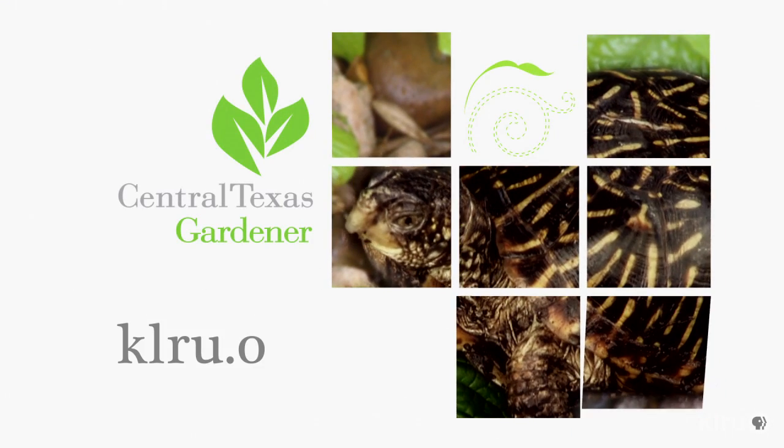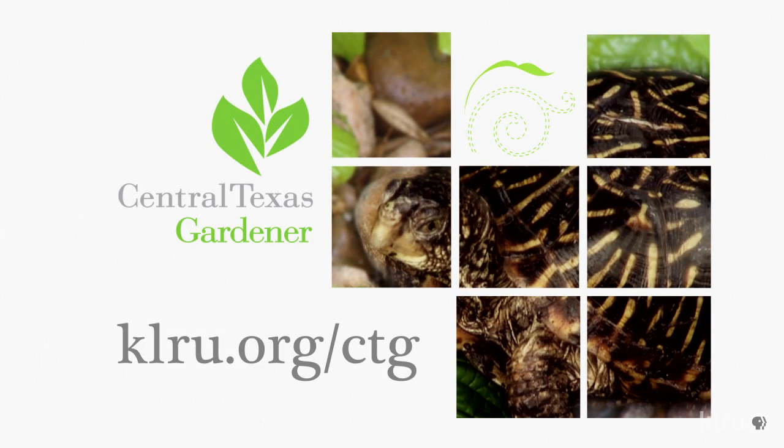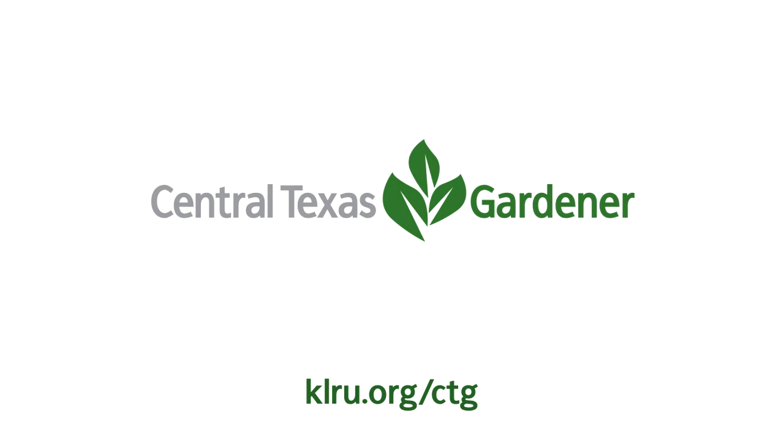To do in your garden this week: purchase and plant fruit trees and blackberries. It's also a great time to plant asparagus crowns and onion sets. We'd love to hear from you, so please visit klru.org/ctg to send us your questions and pictures from your garden. We'll see you next time.